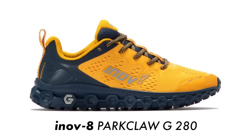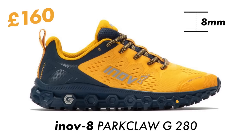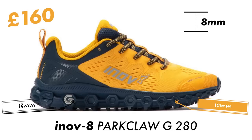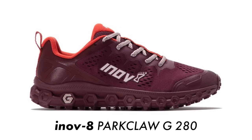The Parkclaw G280 retails in the UK for a pretty hefty £160. Weight-wise it comes in at 315 grams in a men's UK 10.5. It runs off an 8mm heel offset — 10mm under your forefoot and 18mm under your heel. It is available in three different colour options for men and two colourways for women.